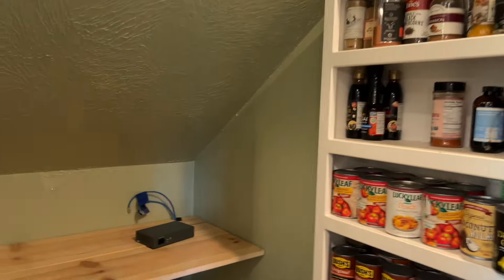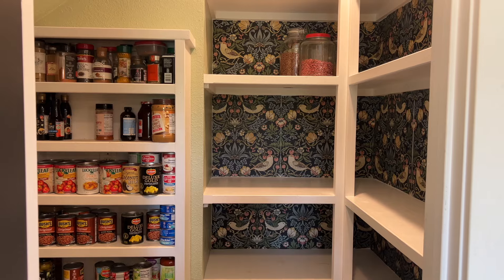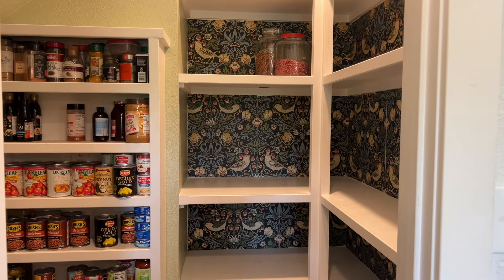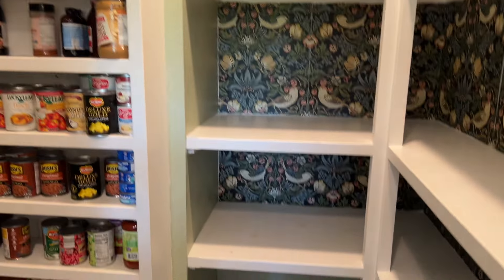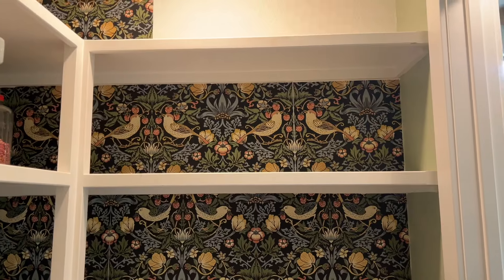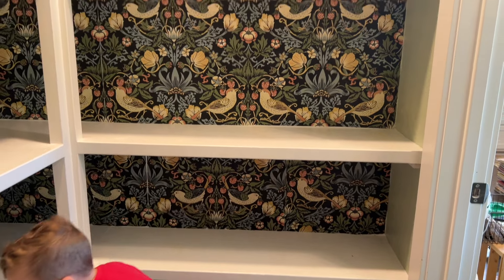We have the painting done — I think I'm pretty happy with the color — and now I am going to organize and put everything back. My idea is to have kind of the pretty stuff on this side, and then the functional items on this side where you can't really see it from the doorway.